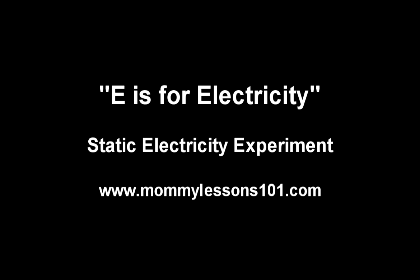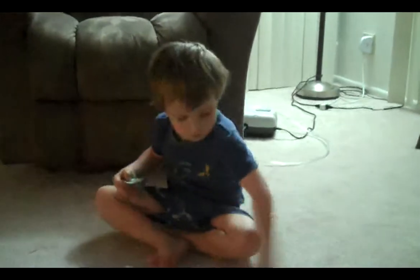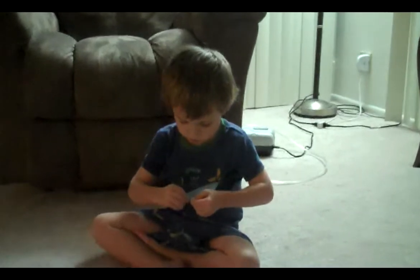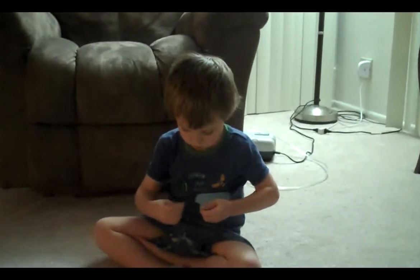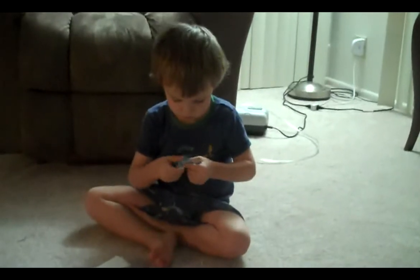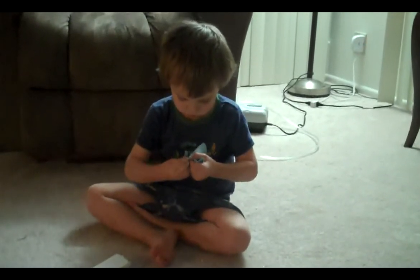Hi, we're from Mommy Lessons 101 and we're going to show you a quick and easy experiment you can do with static electricity. My three-year-old son is starting by ripping up paper into small pieces. All kids love to rip up paper so this is one of his favorite parts.